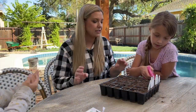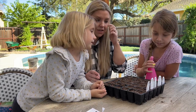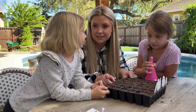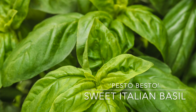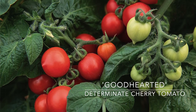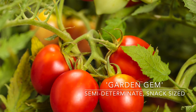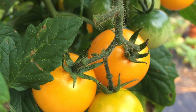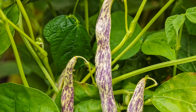Sadie, you can spray to kind of saturate them. And Shay, can you tell everybody the varieties that we sowed today? We have pesto basil, good hearted tomato, garden gem tomato, bellini tomato, and dragon's tongue bush bean. Perfect.